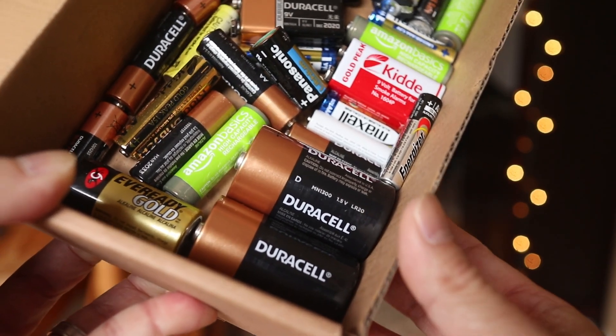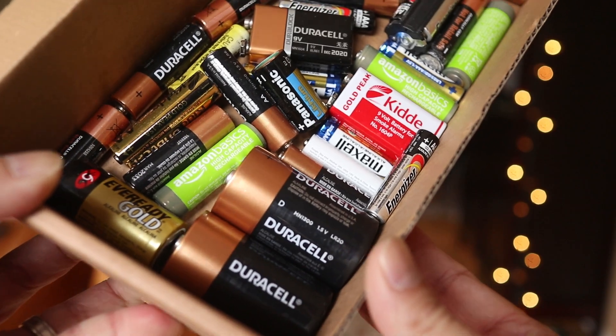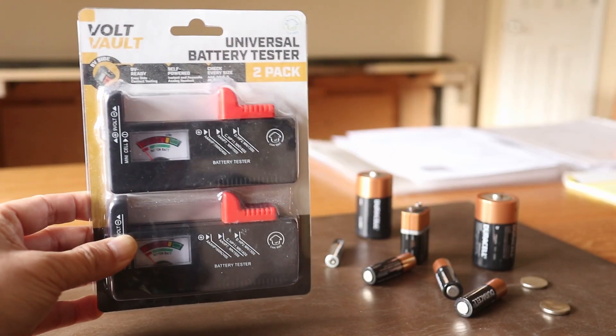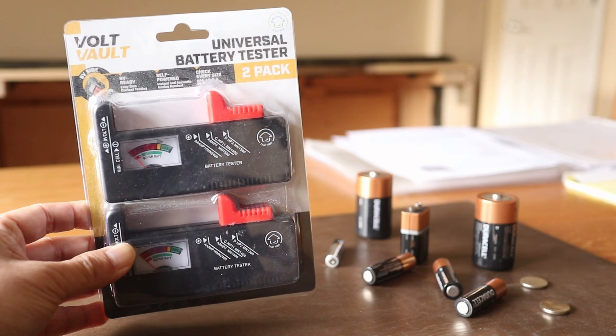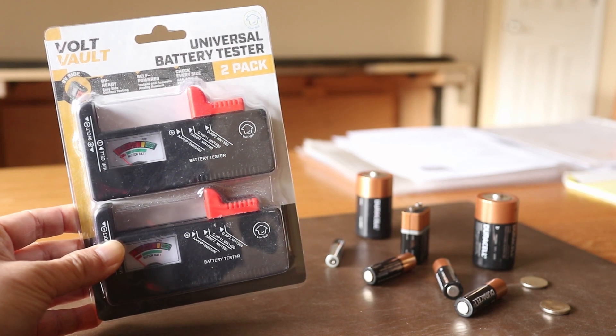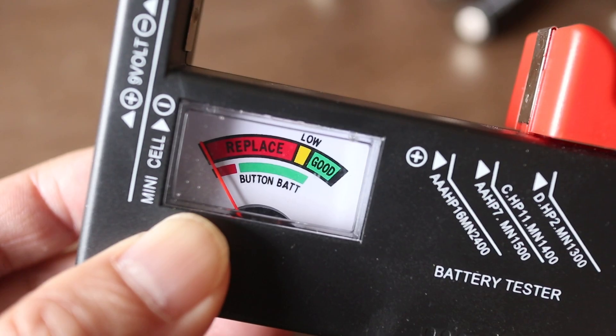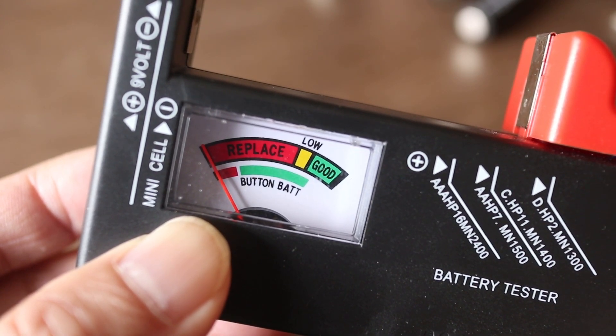How am I going to find out if any of these random batteries are good or bad? Let's find out with a simple and inexpensive tool. I got this battery tester to help me sort out my battery problem. I got a 2-pack so I can keep one in the house and one in the garage. The tester itself feels cheap but it comes in handy when I run into a random battery lying around.